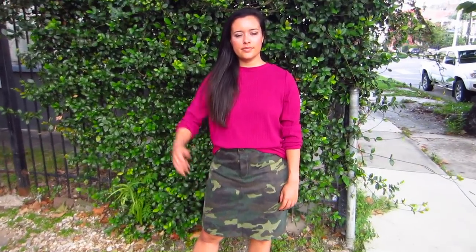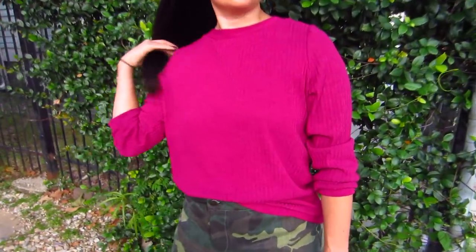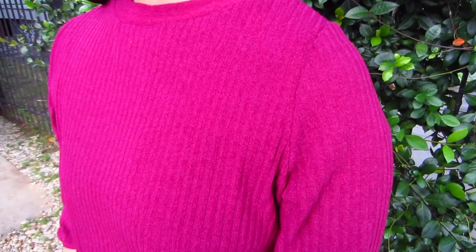If you want to make your own lightweight sweater this year, this sweater knit and matching rib are a dream to work with. Michelle has them in four colors: magenta, ruby, and jade. Purple is available as a sweater knit, but not in the rib.